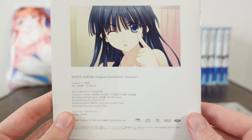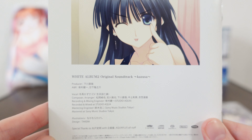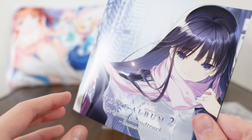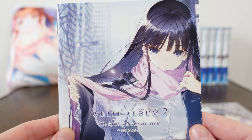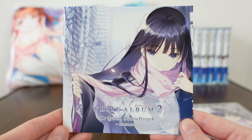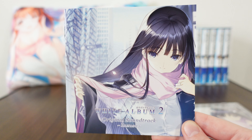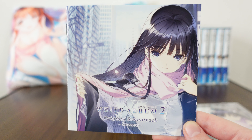And there you have it. That is the Kazusa version of White Album 2's original soundtrack. Thank you so much for being here with me on this merchandise review from White Album 2, and I'll be back to you with more merch reviews in the future. So until then, I hope you take care. See you!